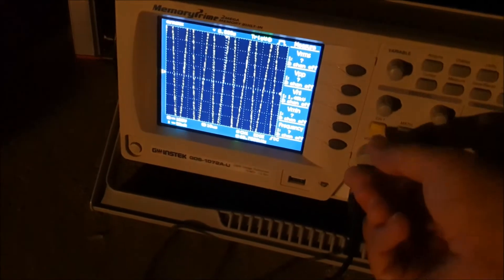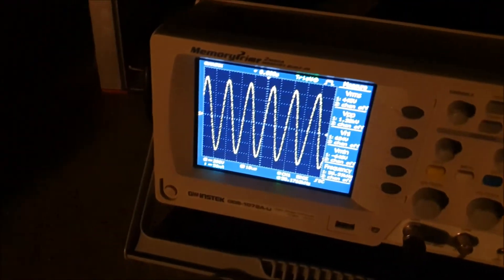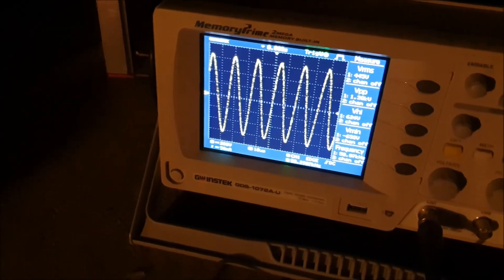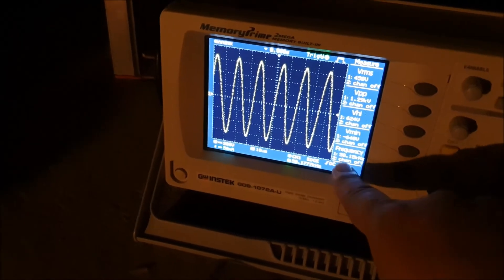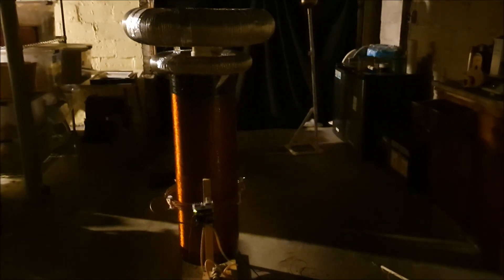Let's get a look at the oscilloscope one more time. I'm going to adjust the amplitude. At full power it's about 58 kilohertz. And that is the water-cooled continuous wave Tesla coil.